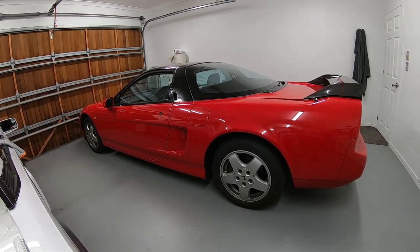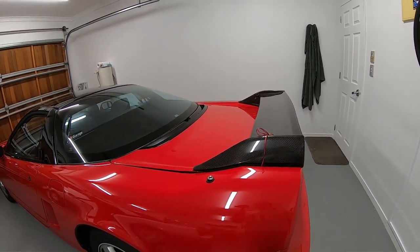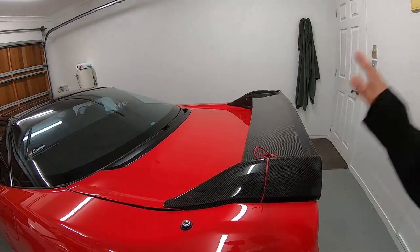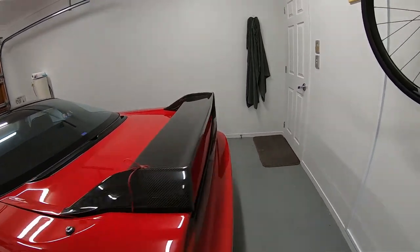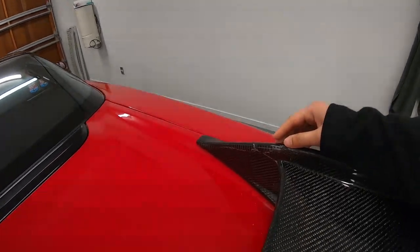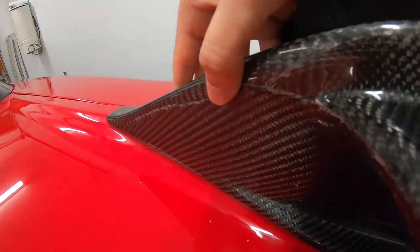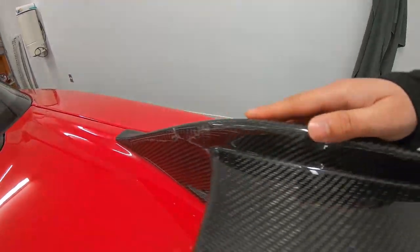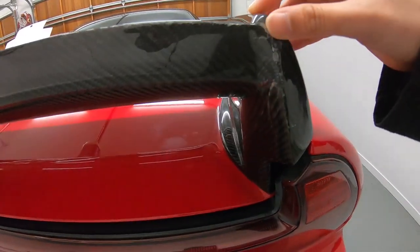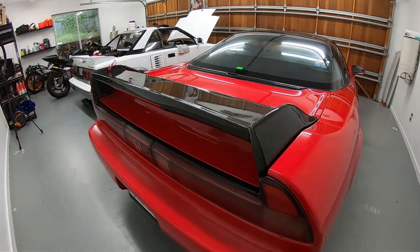This is my 1991 Honda NSX and unfortunately this is not going to be a particularly fun episode because we are going to be dealing with getting this thing repaired. This is a brand new Sabon carbon wing and unfortunately it arrived a little worse for wear — we've got all this cracking damage, carbon missing there, and more cracking through here.